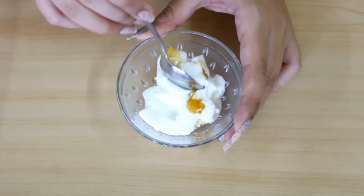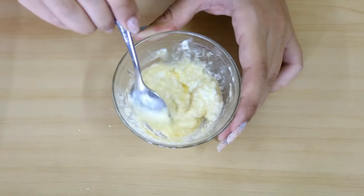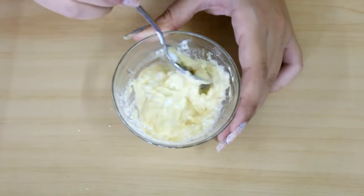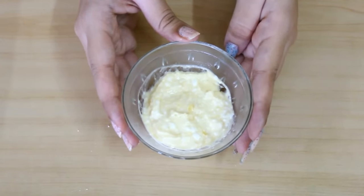Now you need to mix this mask really well. This mask is used by a lot of people for getting glowing, fair and clear skin, and today I will show you the result itself.